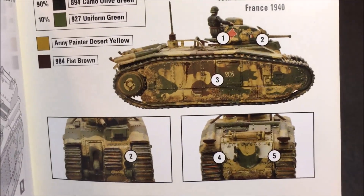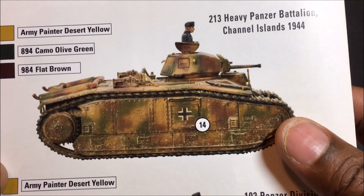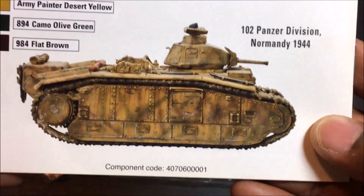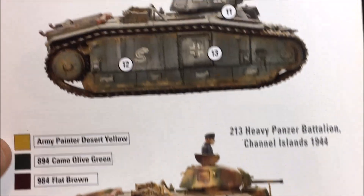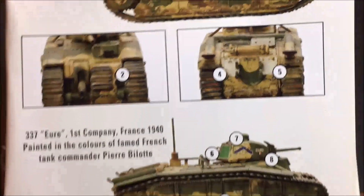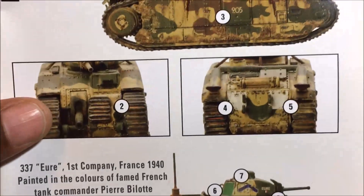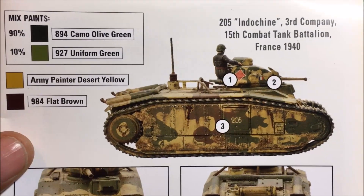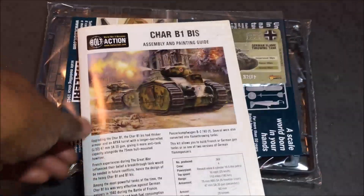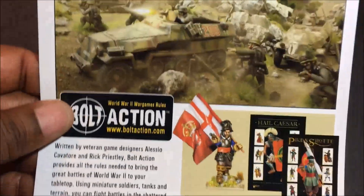This kit is one where it wouldn't even be bad to get two of them, because you could definitely do each version. The flame panzer is very tempting, but I do like a French tank. What I think I might do is build the French version, paint it as French, and then maybe slap a German logo on there and say the Germans just captured it and didn't have time to repaint it.